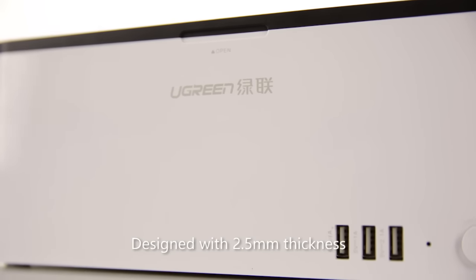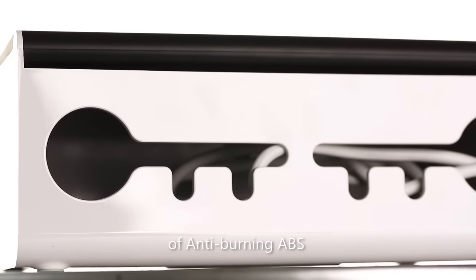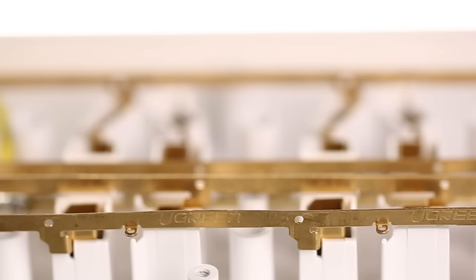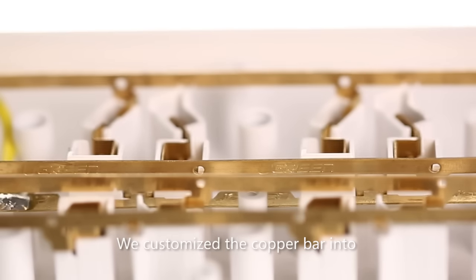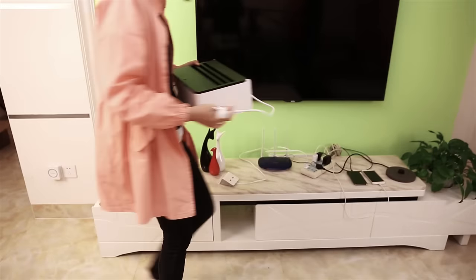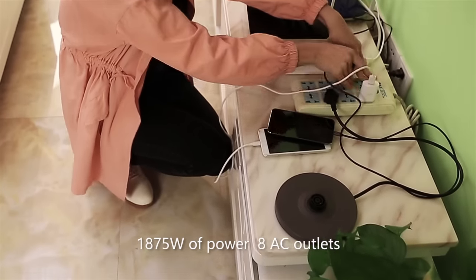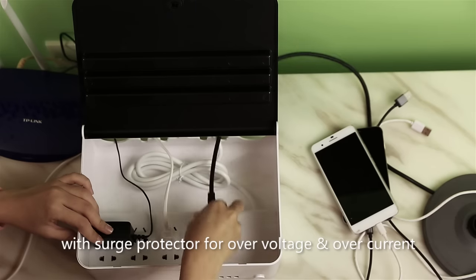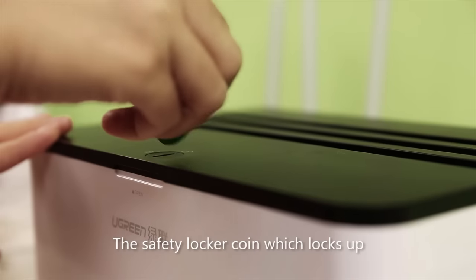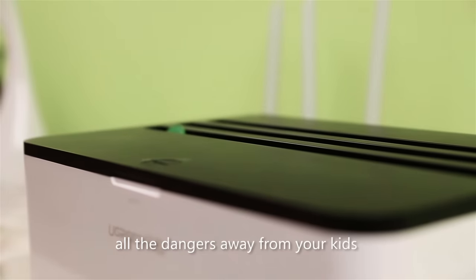Designed with 2.5mm thickness of anti-burning ABS to prevent any overheating accident, we customized the copper bar into an anti-electric shock socket. 1,875 watts power through 8 AC outlets with surge protector for overvoltage and overcurrent. The safety locker which locks all the dangers away from your kids.